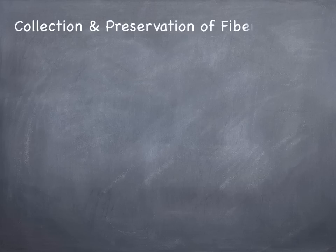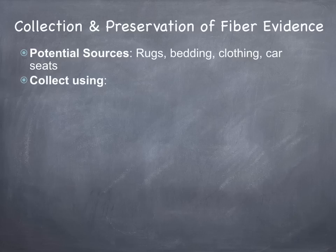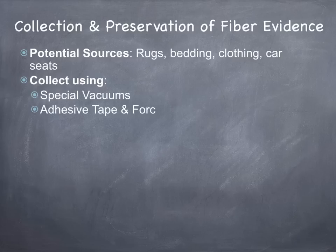The next section we're going to cover is the methods used to collect and preserve fiber evidence. Some of the potential sources at a crime scene would include things like rugs, bedding, clothing, and car seats. The correct way to collect the evidence is using things like special vacuums, adhesive tapes, and forceps.